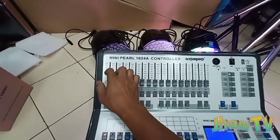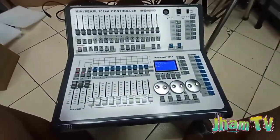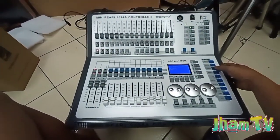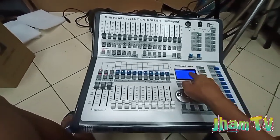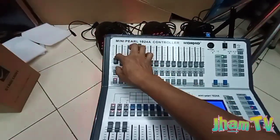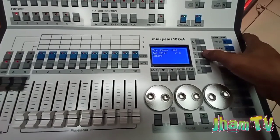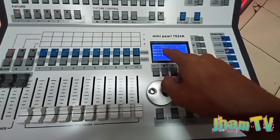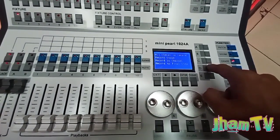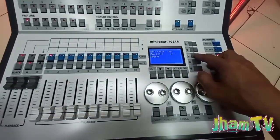Gagamitin natin — ituturo ko din sa inyo ang scenes. Paano sa scene tayo gagawa? Scene nararating po natin yan. Chase po tayo guys — chase, gagamitin po natin tong pattern na to. Playback na yan, chase po natin. Chase — pipindutin natin si chase, swap to edit yan. Tapos mag-create po tayo ng kulay — yan, red. And then press record, record letter C. May mababasa ka: record stage, record fixture, record as final step. Channel po tayo — record final step yan. Tapos yung kabila, red din — record mo ulit, final step.